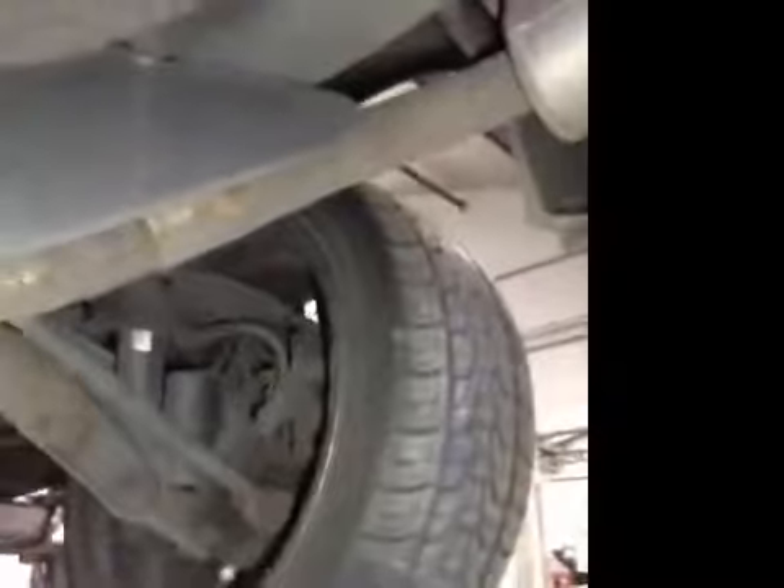Offside rear tyre is in the green as well. Tread depth is good, no cuts or bulges in the sidewall. And your rear brake pads are in the green at 8mm.